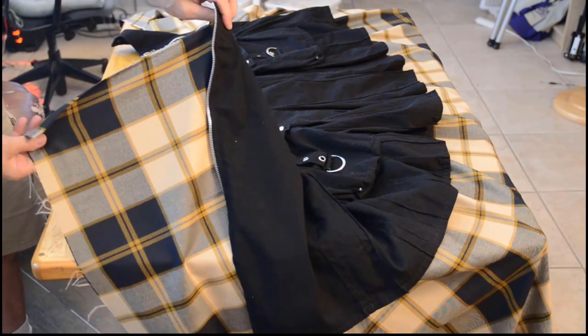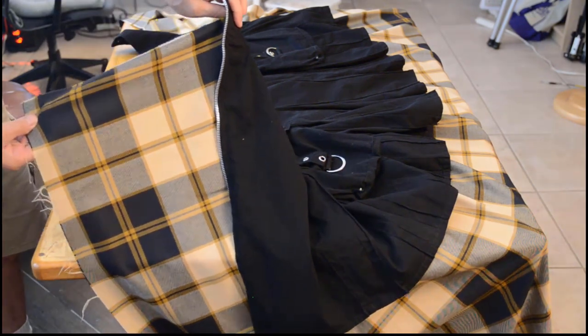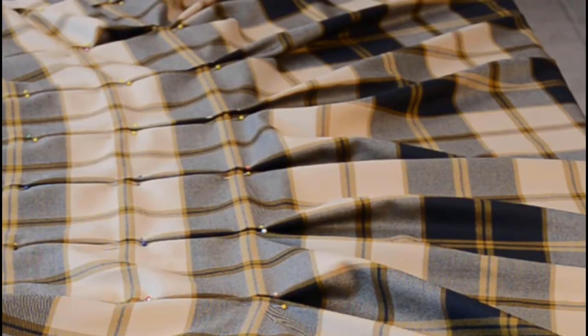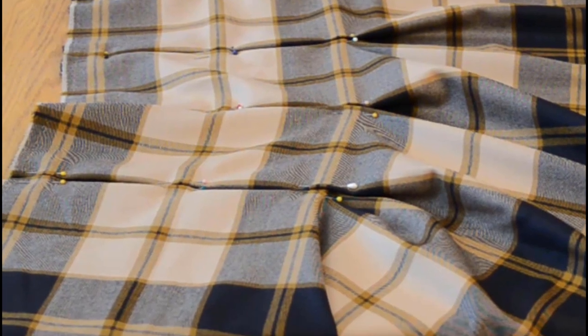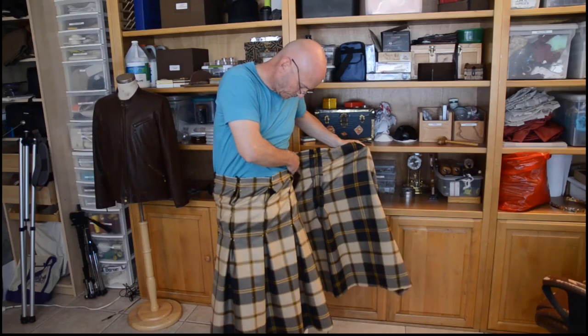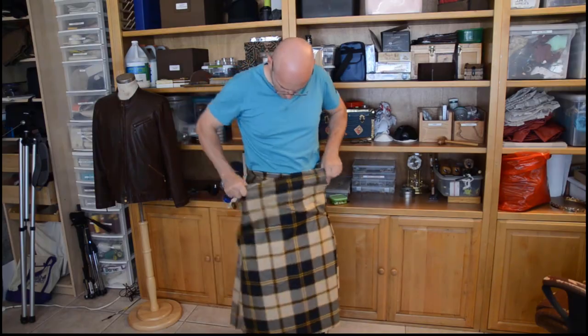A fitted kilt has two flat panels in it: one smaller panel that goes on the inside, and a larger panel that fully displays the unfolded plaid pattern across the front of the wearer. The pleats need to be oriented with the plaid pattern to allow for this, which means they will be offset from the overall middle of the original piece of fabric. For this kilt I had eight pleats, but your number of pleats may vary. At this point I did a quick fitting to make sure everything was going in the right direction.